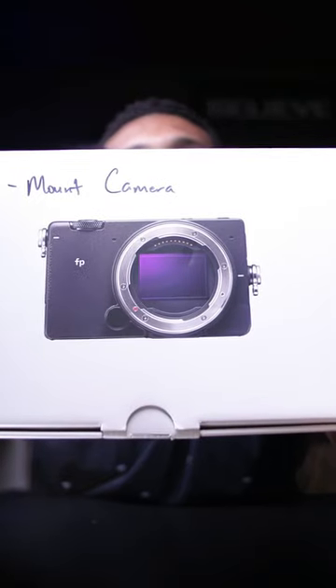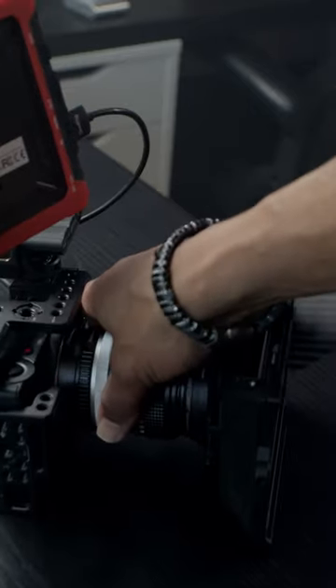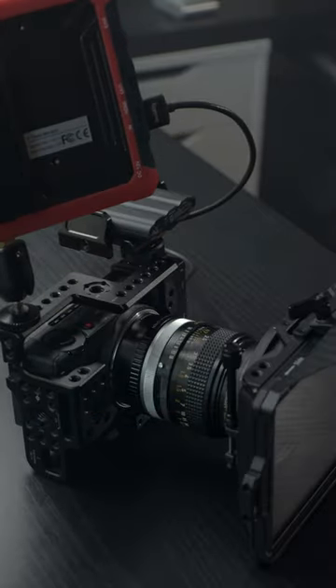The Sigma FP is a versatile L-mount full-frame 4K camera that as of today costs about $2200. That's good because that price allows you to save some of that hard-earned money and buy other things that you're going to need to make your film look and feel more cinematic.